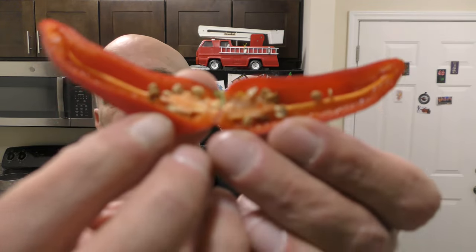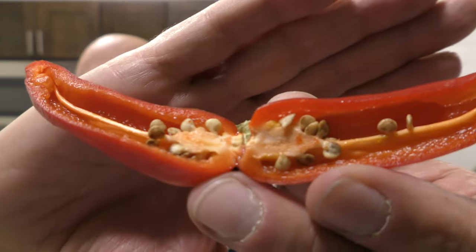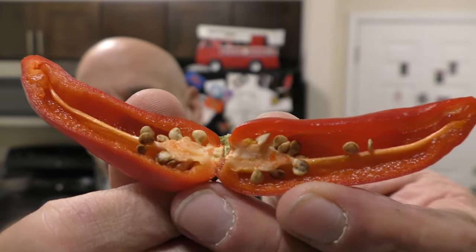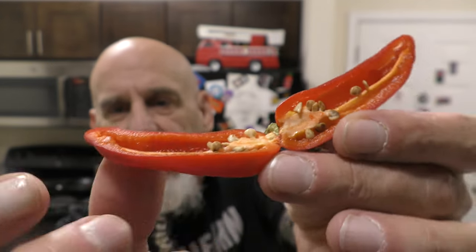Kind of a go-between between a Fresno and a jalapeño. Beautiful interior, thick-walled, right? Really neat. Relatively small placenta, veins running up the entire pepper from the base all the way to the end.